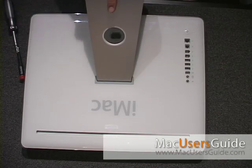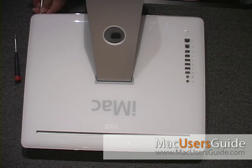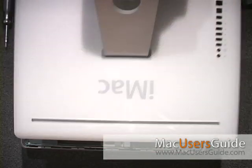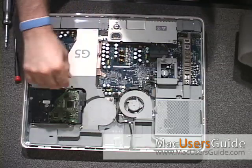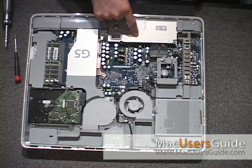First, you want to remove the three main screws that hold on the back panel to the iMac. Once removed, just simply hinge up the back panel just like a hood of a car. Inside, you'll find the hard drive and the power supply.